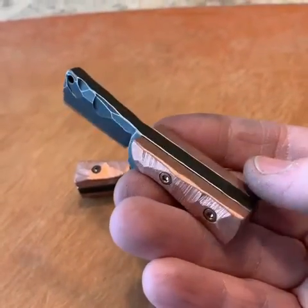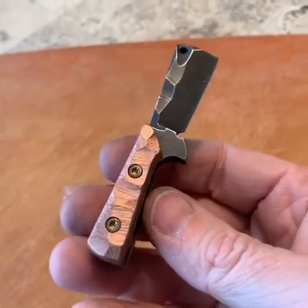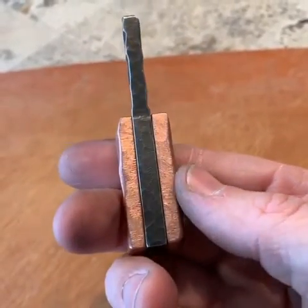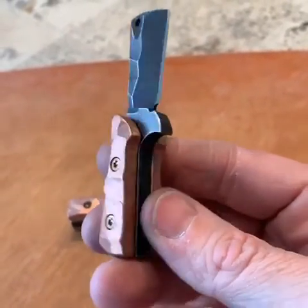Hey guys, it's Richard with Rich Made Knives and I got a couple of one-off little fix blades here. These are copper super fat bastard fix blades and the special thing about these is they have 1 quarter inch thick slabs of copper on the scales.